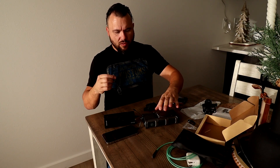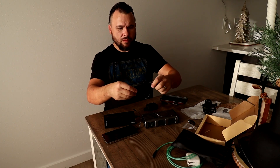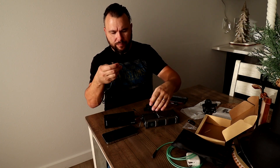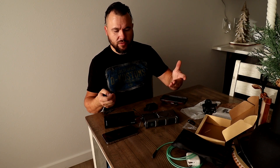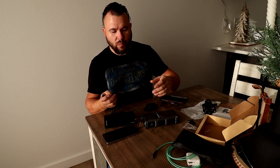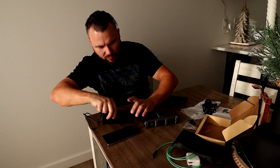This charger comes with a cable for charging, but to charge the power bank itself you have to take everything off and connect the cable. Though there is a solar panel, so why bother — you can use solar if available.